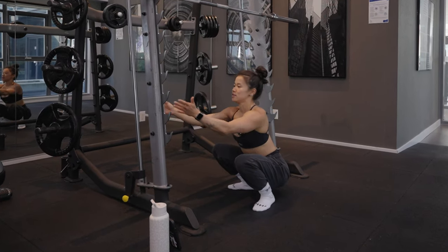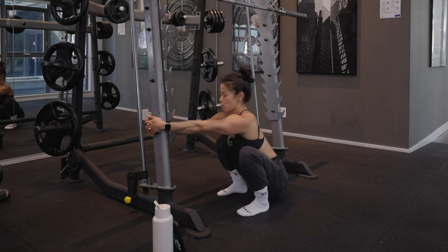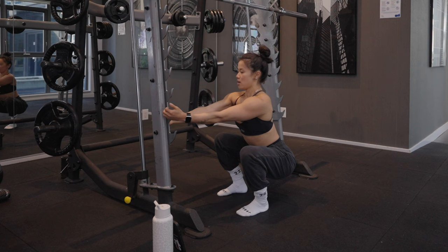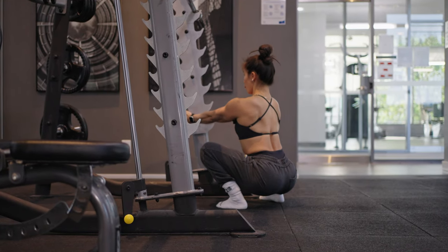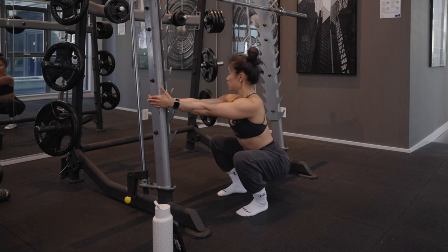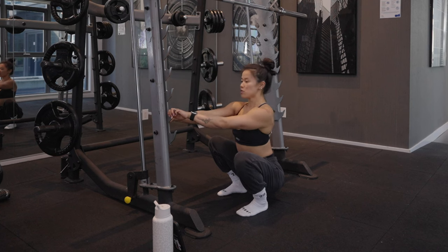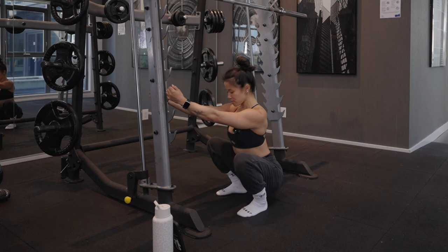Next, grab onto a sturdy surface — your squat rack is a great place. We're going to hold on and anchor ourselves. Starting up high, we're going to hinge our hips backwards and walk our hands down. My chest is proud, I'm getting nice and low, so my low back isn't caving or curved — keeping it upright with feet flat. As soon as you start to feel your heels come up, that's your threshold and you'd want to come up a little higher. We're trying to get that bum nice and low. If this becomes too easy, grab a dumbbell or a weight and sit in that low position.